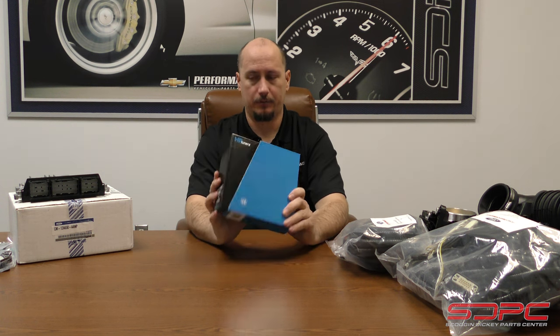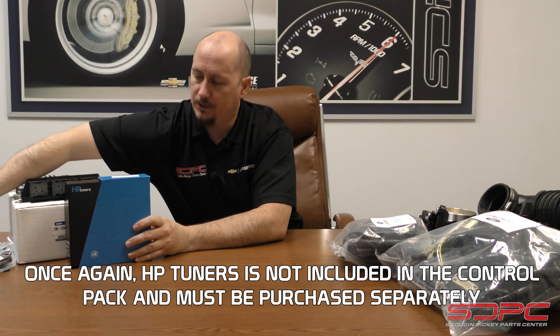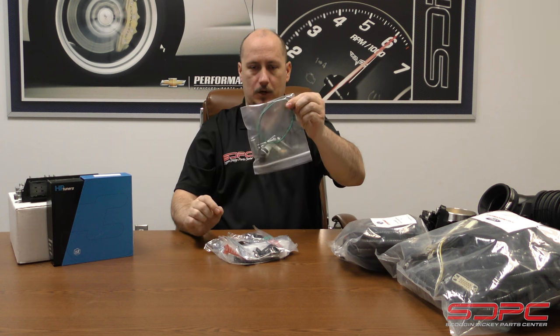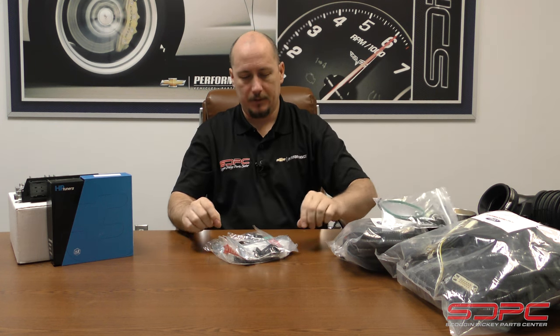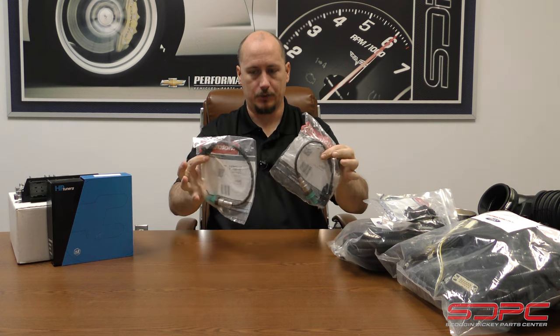So this is great — we've got HP Tuners on board with it. I also forgot to mention there are some more bags over here. There's that O-ring for the throttle body, a few brackets, plus your O2 sensors.